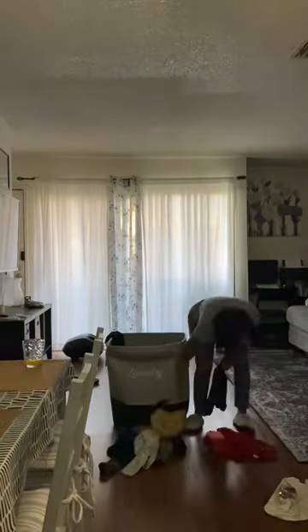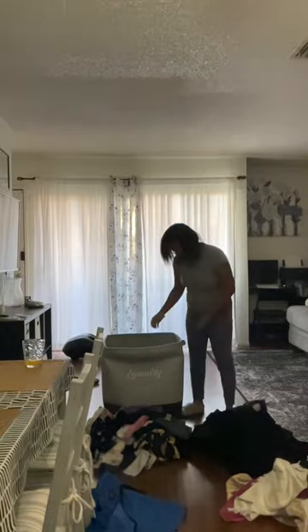Help me do laundry with my portable washer and dryer. My washer is a portable washer — it has wheels, so I can put it wherever I want. I connect it to my kitchen sink, and that's how I do my laundry since my townhouse doesn't have any connections.